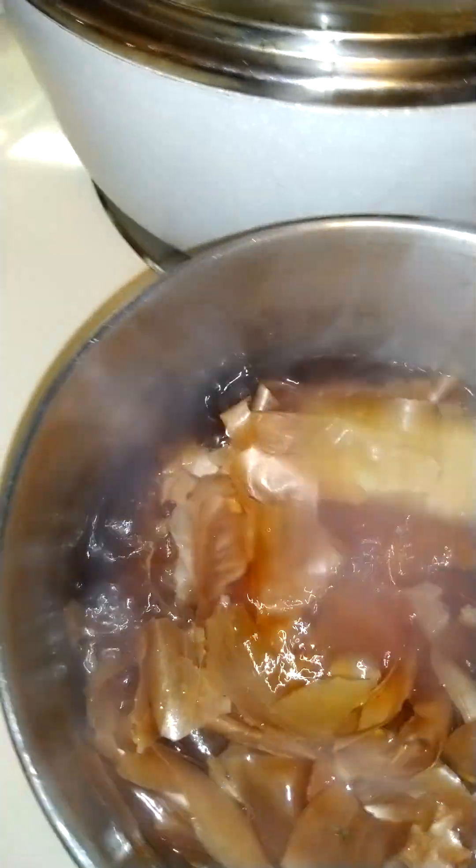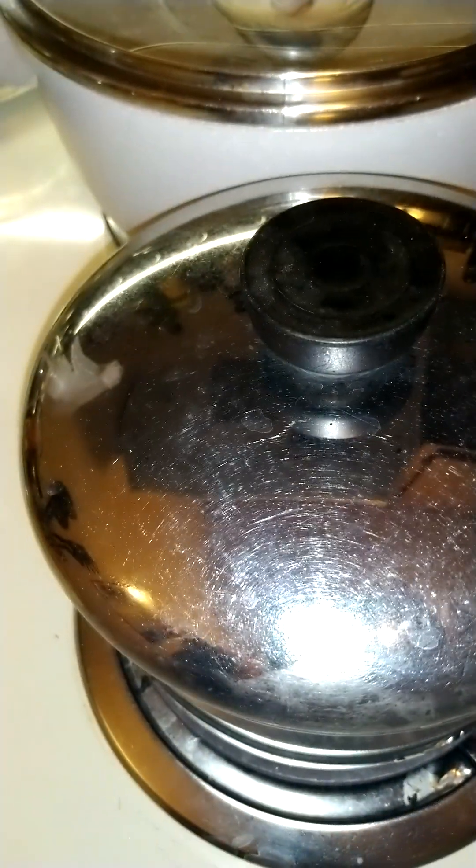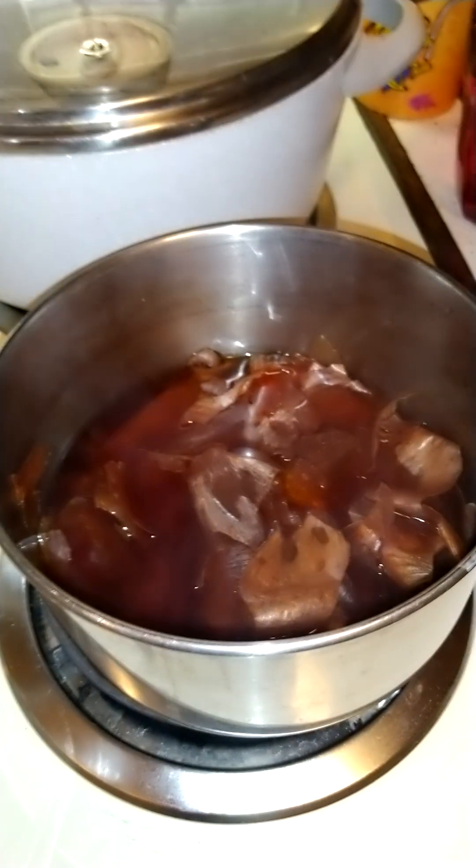This is boiling now and you can already see the color extracted from the peels. Some people use it to actually color their hair, and so many people say it's good for hair growth because it has sulfur. I'll be covering it and letting it simmer.